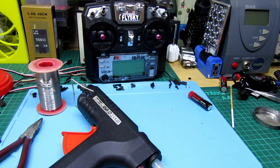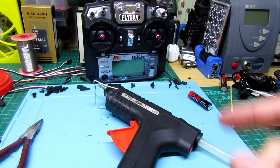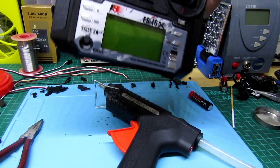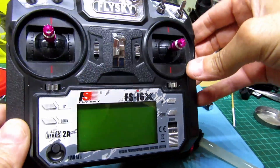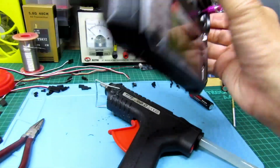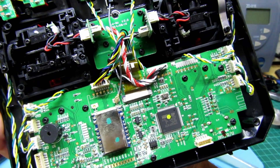Hi guys, welcome back to the channel. Just thought I'd do a quick video while I was doing this. I've decided to upgrade this FlySky transmitter — this one, which is the FS-i6X. There are two models and this is the one with more channels, the upgraded version. I picked this up off eBay and I'm going to show you the insides.